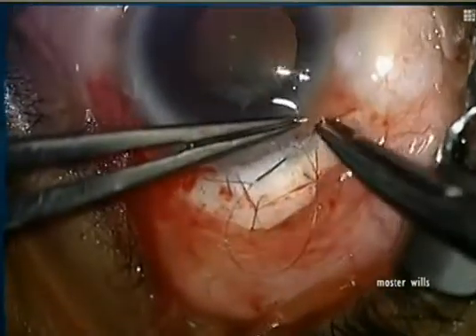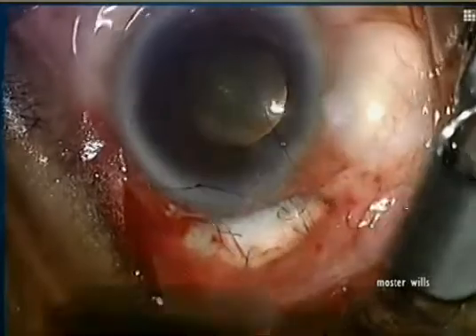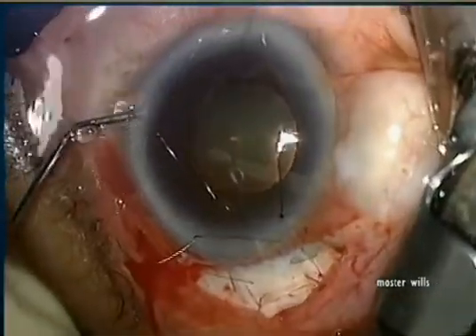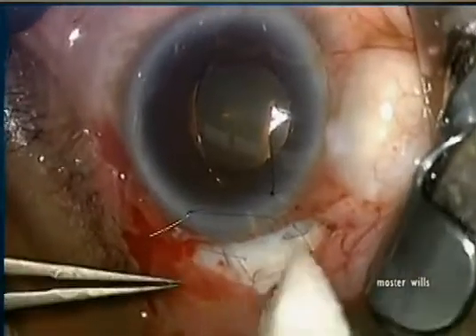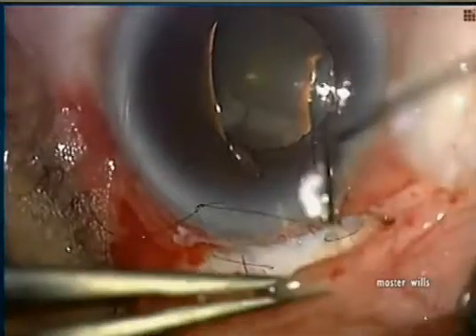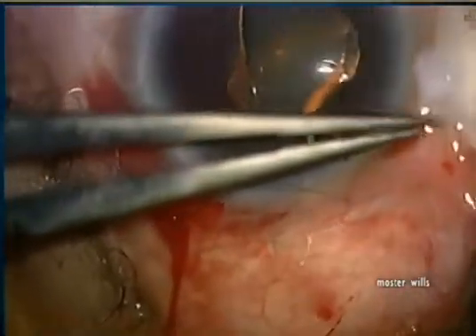Because his pressure was in the high 30s, we put in two releasables so I can cut one early and then one later to stepwise lower the intraocular pressure. The back sutures are fairly loose with adequate flow out the back immediately — so the front is tight, the back is loose.